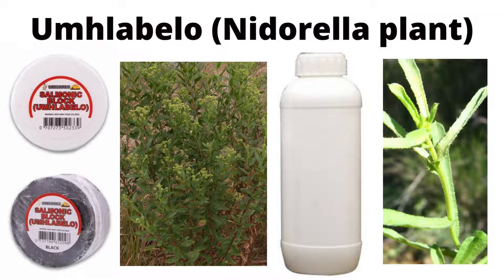With the Umlabelo block, you can mix it with other ingredients and use it in various ways. I've seen people mixing it with methylated spirit. You can also grind the block into powder and then apply it directly on a wound — so if you have an open wound, you can just grate Umlabelo, take the ground powder, and apply it directly on the wound.